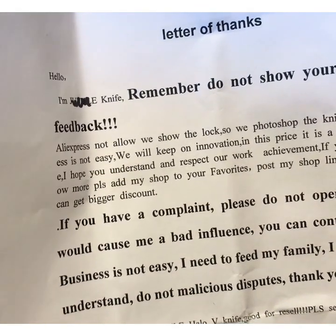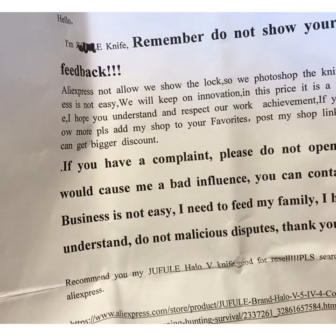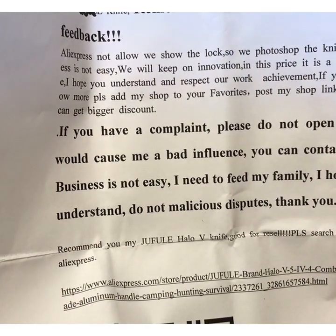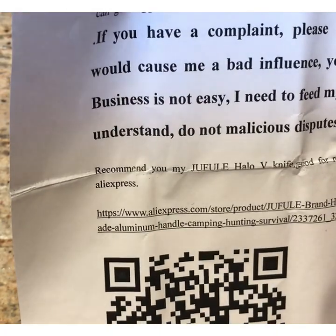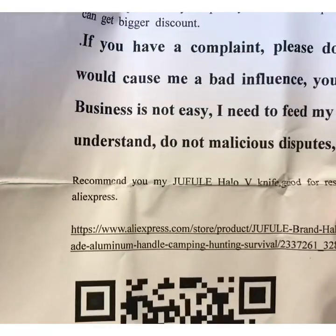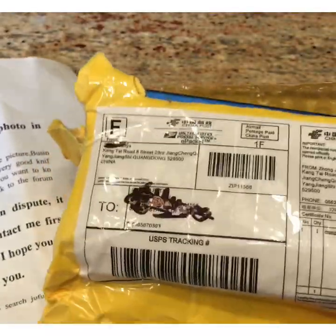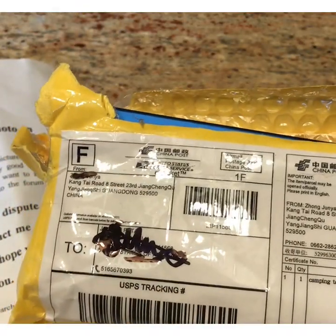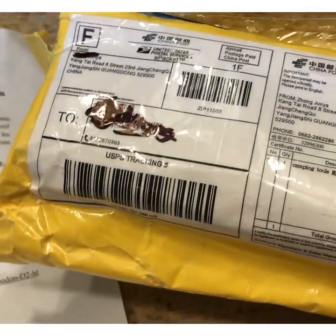The note continues: 'I hope you understand and respect our work. If you want to know more, please add my shop to your favorites and post my shop link on the forum to get a bigger discount. If you have a complaint, please do not open a dispute — it will cause bad influence. You can contact me first. Business is not easy, I need to feed my family.' Basically he's saying not to show the picture of the knife because AliExpress wants buyers to show feedback photos so other buyers can see what they'd be getting.